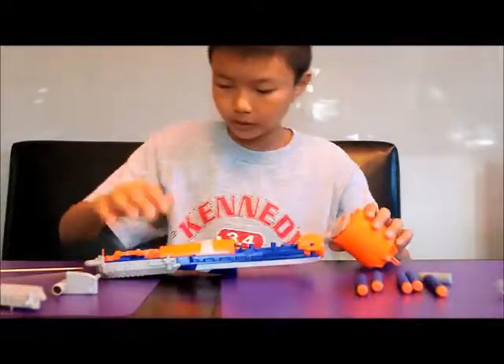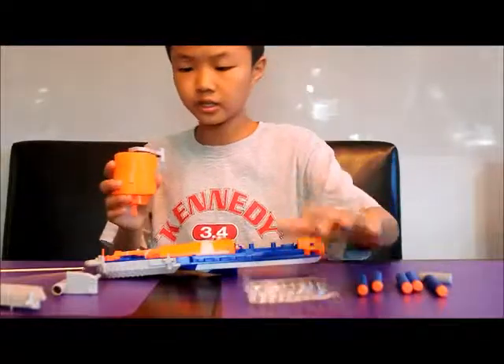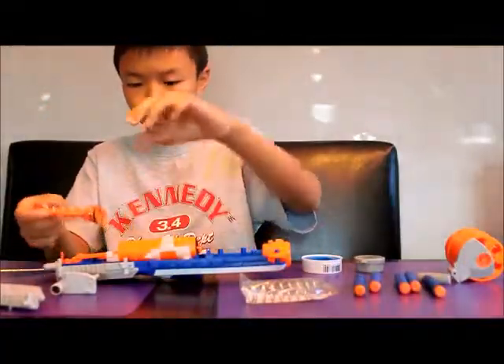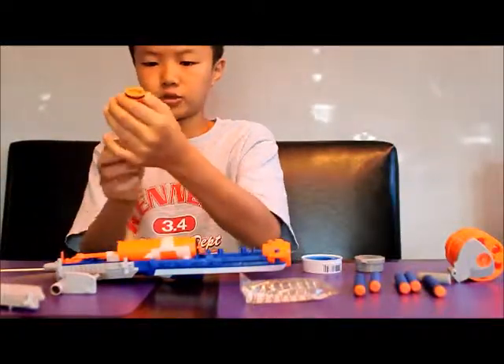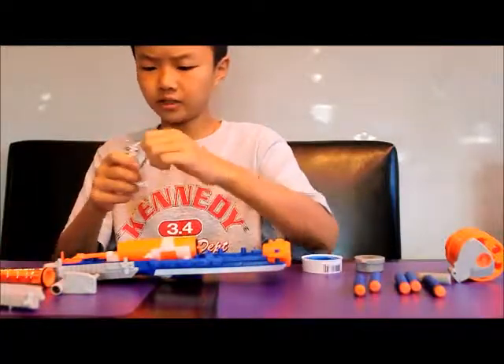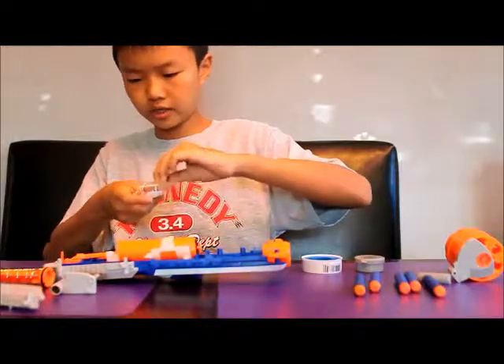I'll investigate a little bit more about this plunger, because the only other mod we'll be doing is replacing the spring. You take out the plunger head by simply lifting this up and pulling it out. It has the spring on it, which we'll be replacing right now with the Orange Modworks 7kg Strongarm spring.